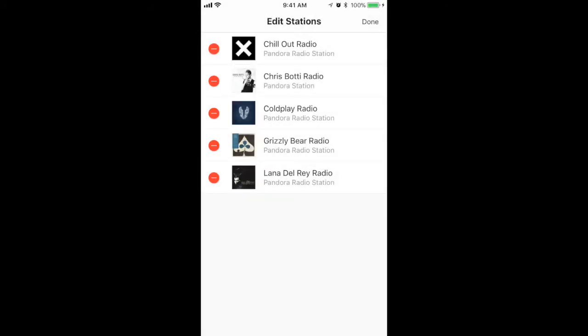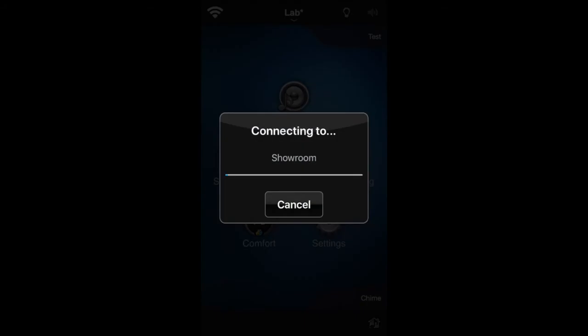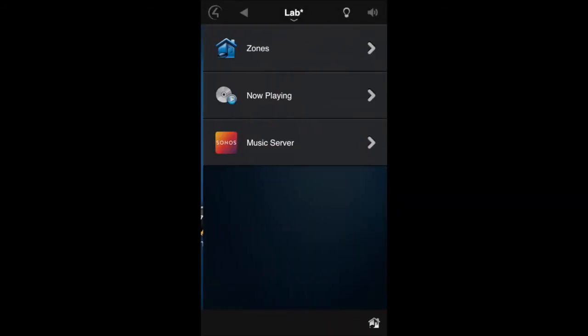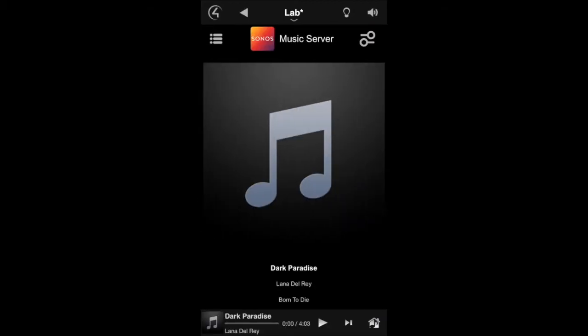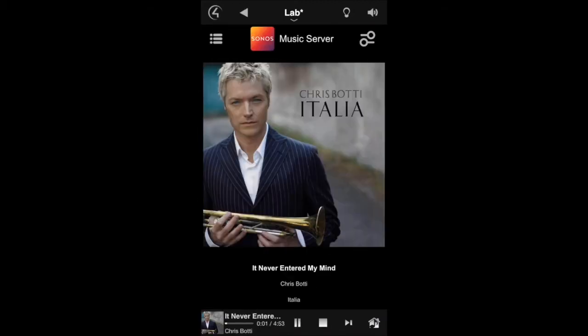If I go to my Control 4 app, I can go to Music Server and see everything in the My Sonos list, including the station I just added. This will work for any music service that is connected to your Sonos, and it's a great way to get all of your favorite music in one easy-to-access place.